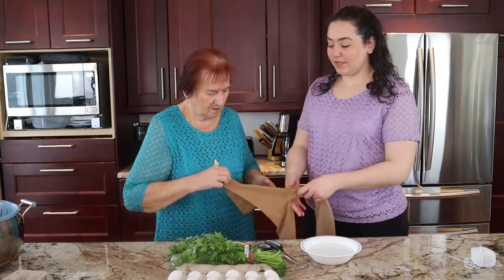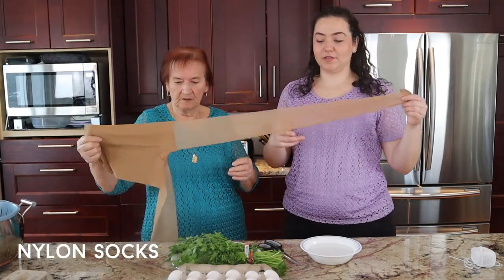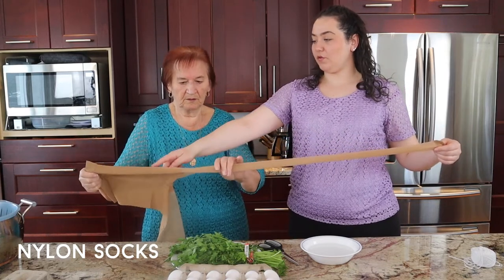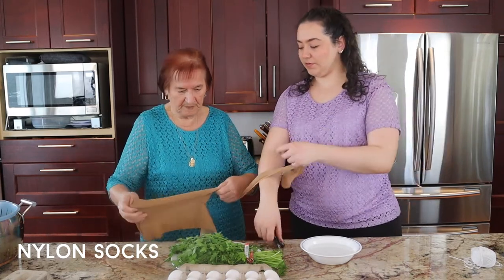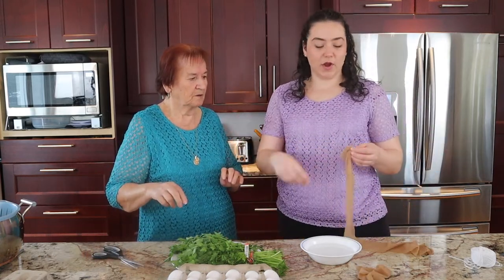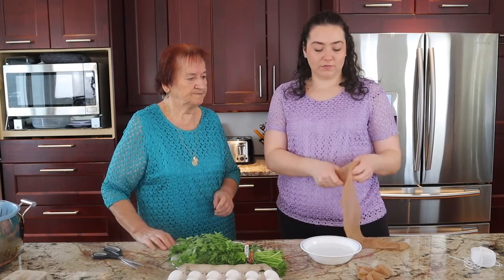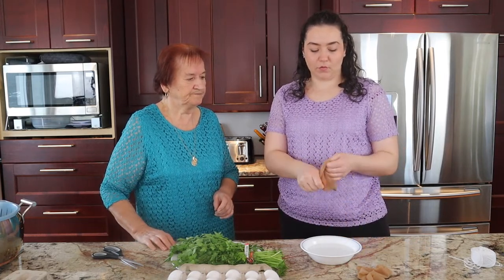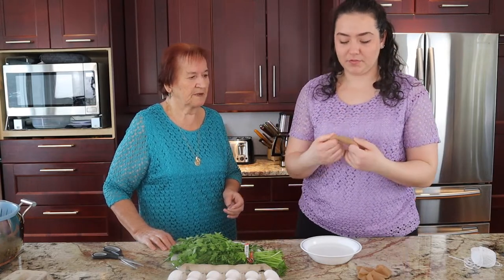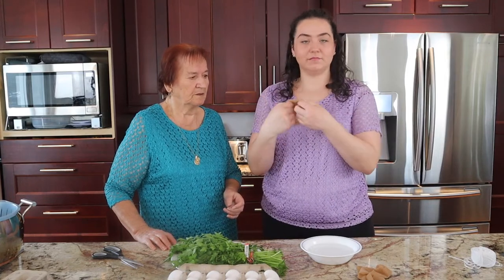So like Baba said, the first thing that you're going to need to make these eggs are nylon socks. They can be the short ones or the long ones — it doesn't matter. We'll cut them right here, because you don't use the top part. I find using the shorter ones a little bit easier because we are going to be putting the eggs in the socks. You can also use old socks as long as they're clean, but these are new.